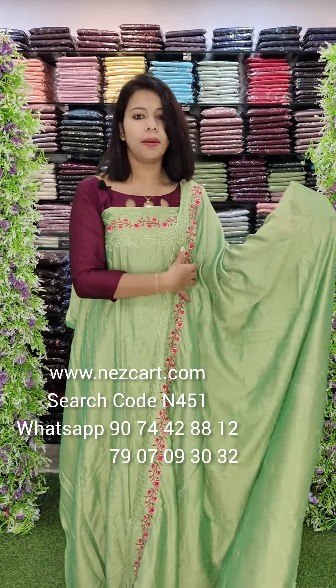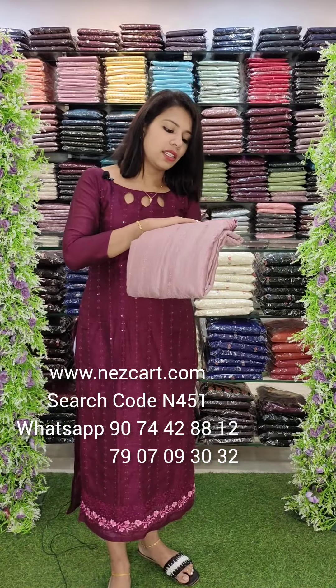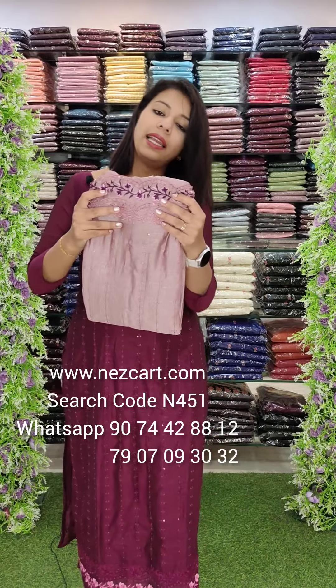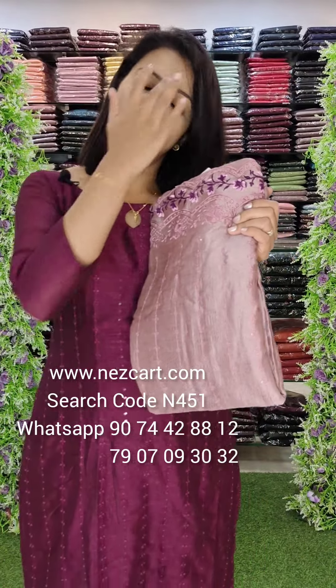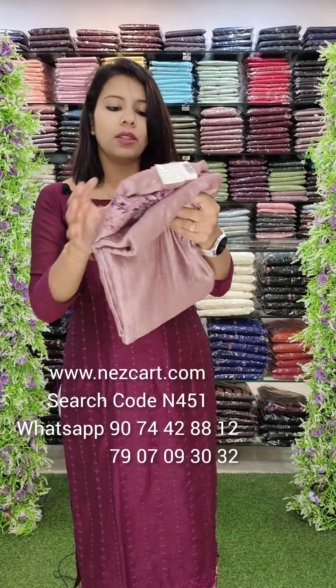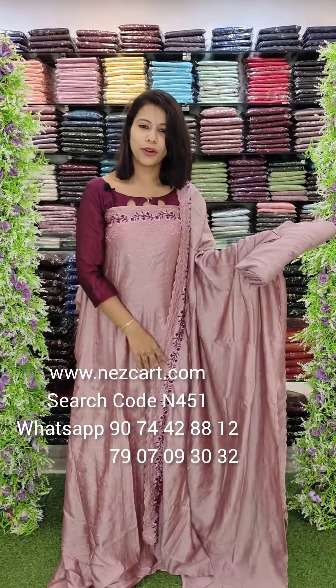It has an embroidery style with an overall look. The next color has a lavender lilac blend — a pinkish lavender with a purple tang combination. It has heavy work in the 1680 price range, with a balance all over and an overall look.